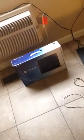Alright, so I just unboxed my PS4, got it set up in front of the TV, and we're going to check out how it works. First off, I'm going to tell you, it doesn't come with any controllers. It's just the console itself, as you can see.